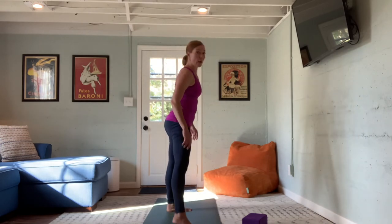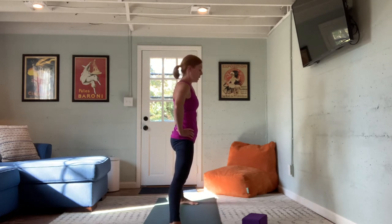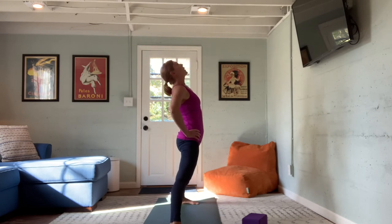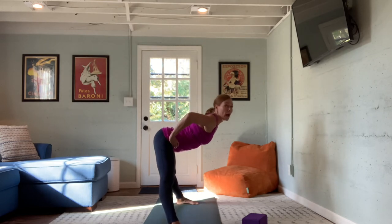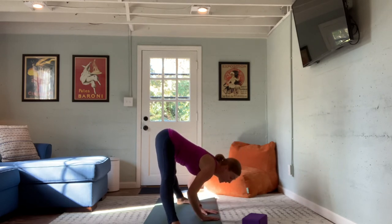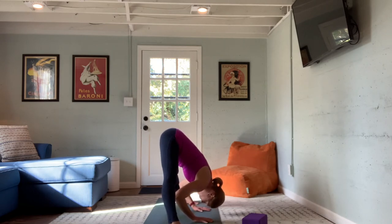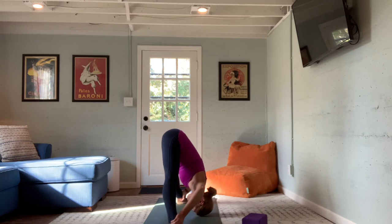We're going to go through a wide-leg forward fold series — releasing through the inner thighs and hamstrings after those working warrior poses. Widen your stance, keeping feet parallel to the short sides of the mat. Hands on the hips. Inhale, add a gentle arch to the back, gaze rises. Exhale, fold forward — about halfway down the hands leave the hips and reach for the mat in front of you, or use a block here. Some people can grasp for ankles, pulling the crown of the head closer and closer to the mat. Last breath at center.